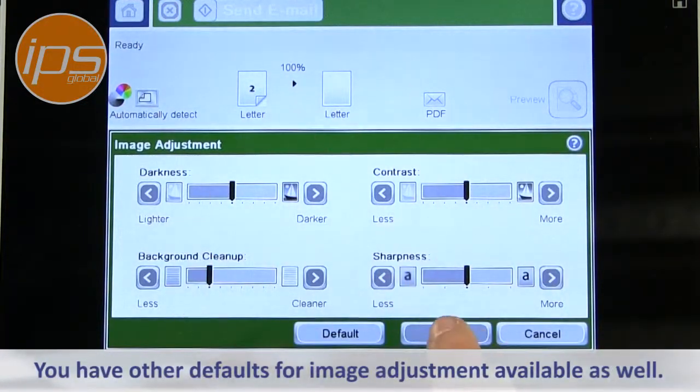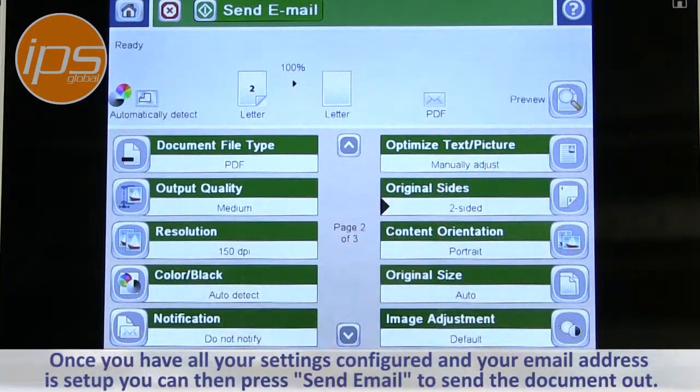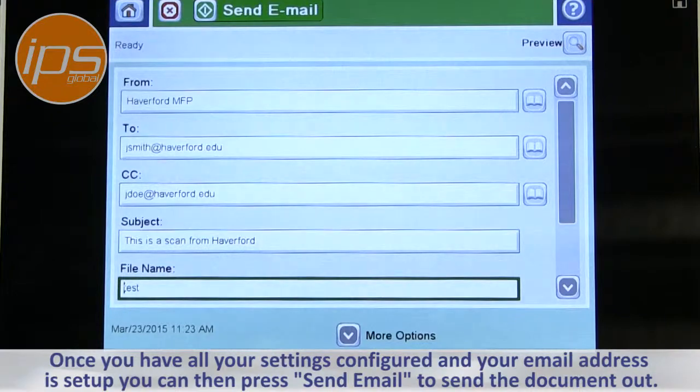You have other defaults for image adjustment if you need to change anything. Once you have all your settings configured and your email address is set up, you can then just press send email to send the document out.